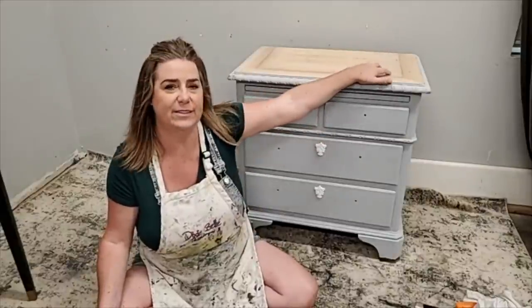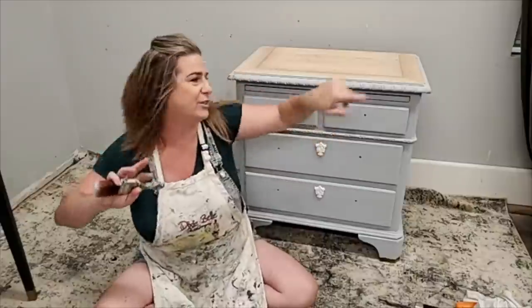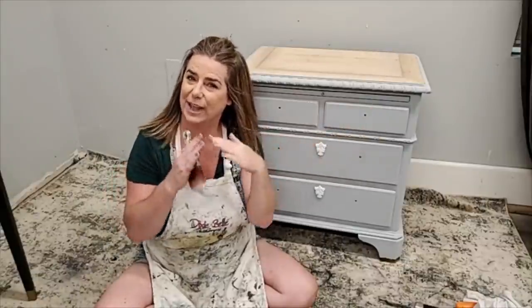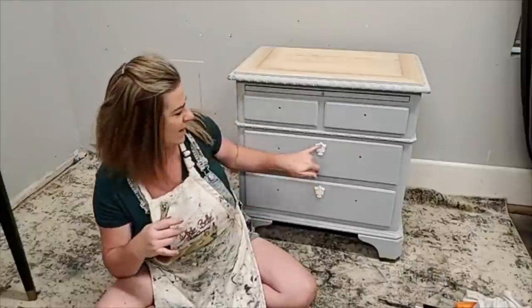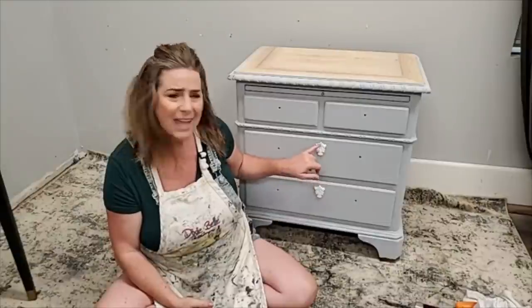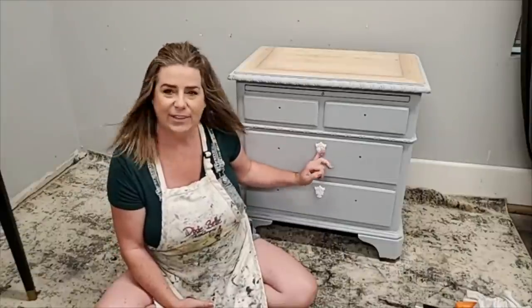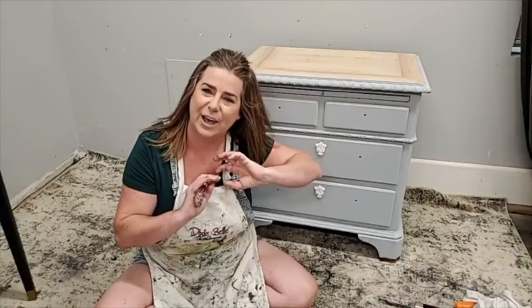A couple things I did to bring them together: I'm going to stain the tops as close as I can get to a matching wood stain — these are a slightly lighter wood than the dresser but I'll get them as close as possible. The colors on the body will tie them together, and I added some moldings — cast in resin. I have videos on my YouTube channel on how to add your own appliques like this. The same thing was done for the dresser, and little details like that help bring them together.